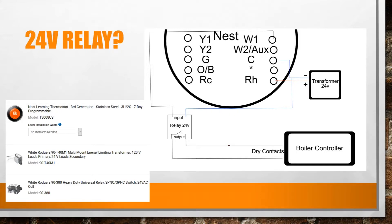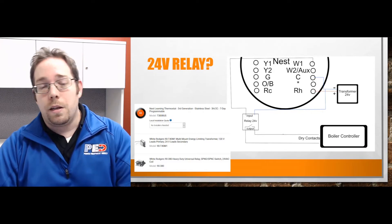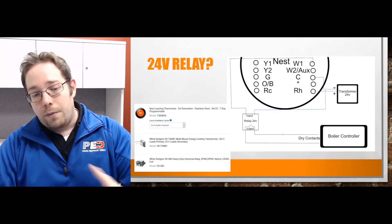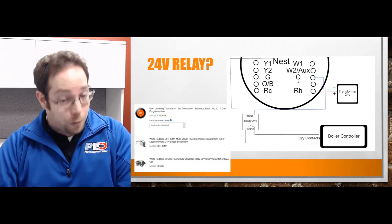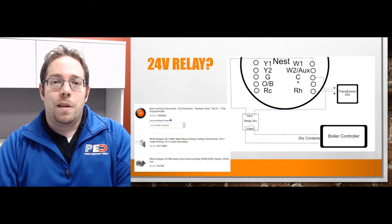I have a picture up there with the model numbers of what we typically sell — the Nest Learning Thermostat, most up-to-date as of now, that's the T3008US. There's also a multi-mount energy-limiting transformer, and a relay that you can probably pick up locally. If you have any questions, feel free to give us a call. Send in more Q&As — I love answering them. Make sure you click the link below, and have a wonderful day!